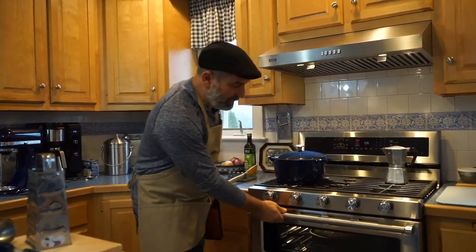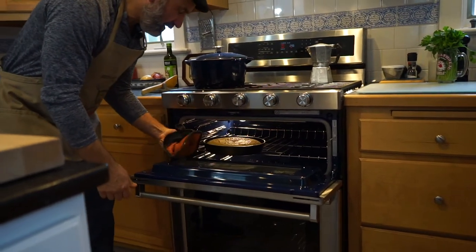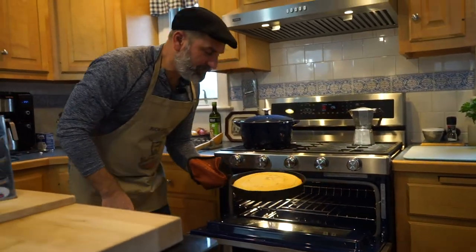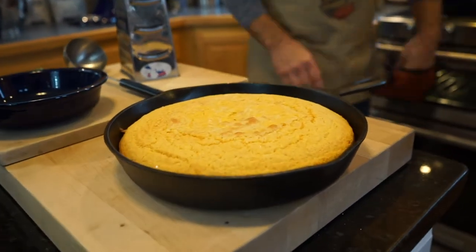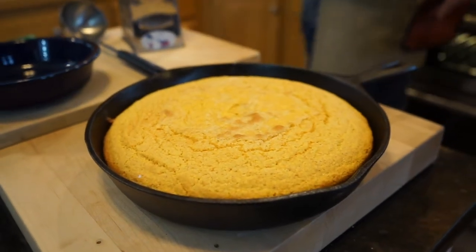The cornbread has actually been in there a little over 20 minutes — for some reason it took a little longer. I'm pretty sure it's done now. In the center it was still kind of liquid earlier, but now as I'm touching it, it's nice and firm. And look at that — it's nice and browned on the top, and you can see it's pulled away from the pan on the edges. It should have a nice crust on it.